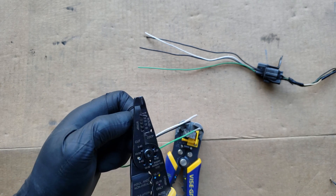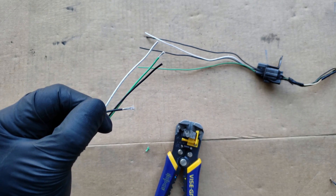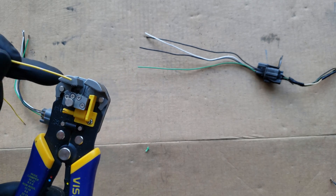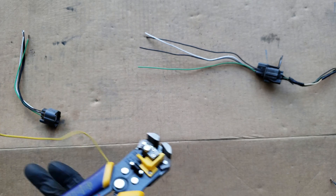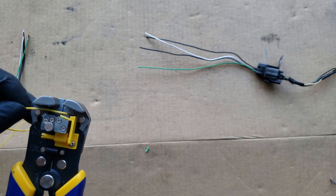This way you'll avoid damaging the strands and you can try again, because once you cut into the wires you can't put them back — you'll have to shorten the wire even further. Let's try out this wire stripper on the wire without that slippery coating. When you're not using it on those type of wires, you can see that this wire stripper does make quick work of stripping wires to whichever length you choose.